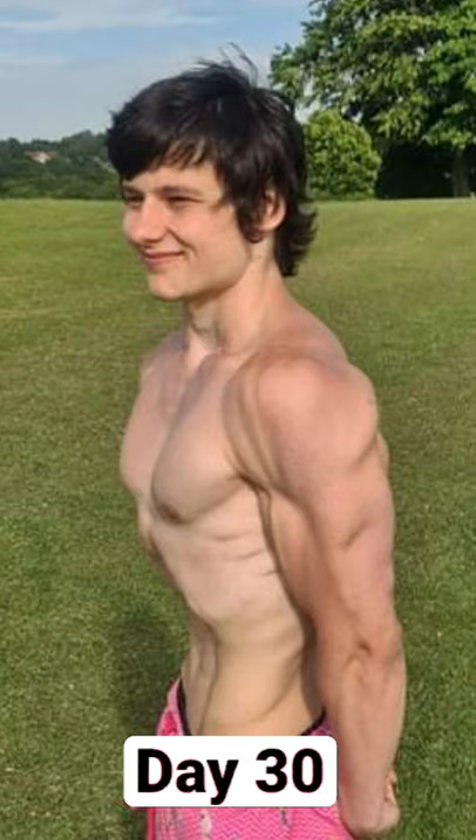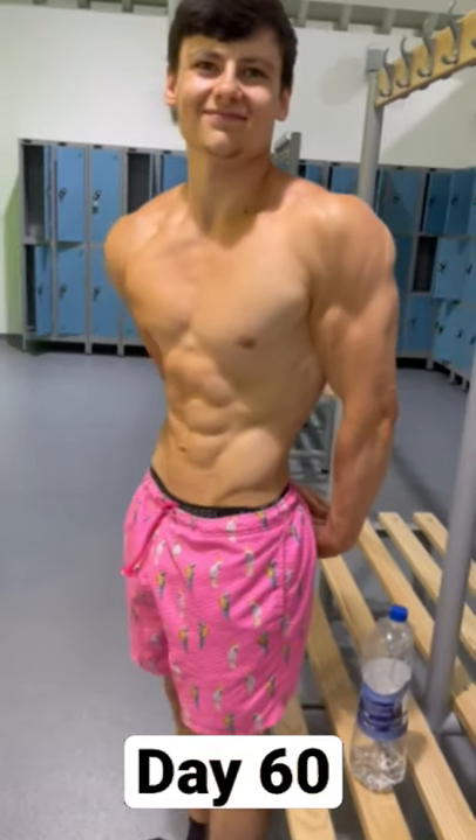This is the one month progress. I was also cutting at the time so the results will look a little better. This is the end of the 60 days and as you can see my rear delts are poppin.